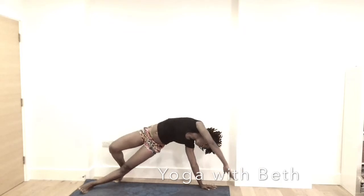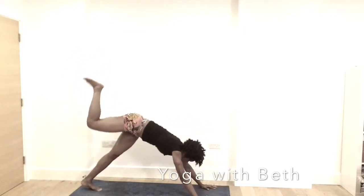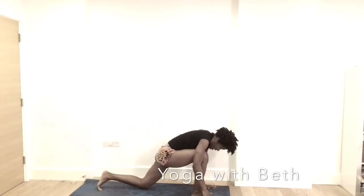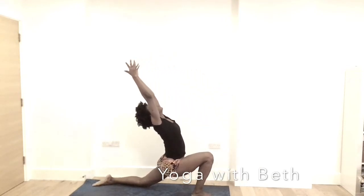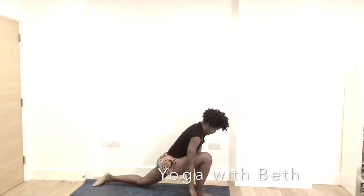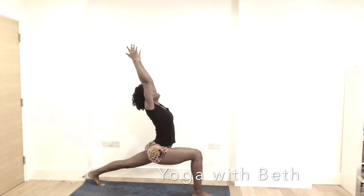Exhale, right hand down. Inhale, right leg up. Exhale, right leg in between the hands and bring the left knee on the mat. Inhale, sweep the hands all the way up. Relax the shoulder. Exhale, bring the hands to the mat. Inhale, lift the left knee and reach the hands all the way up. High lunge.